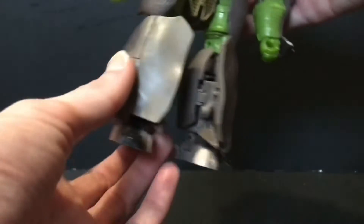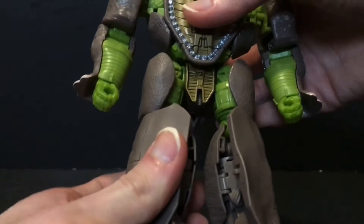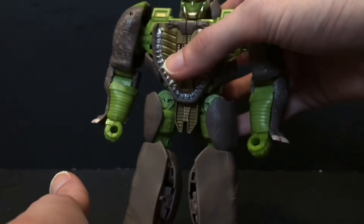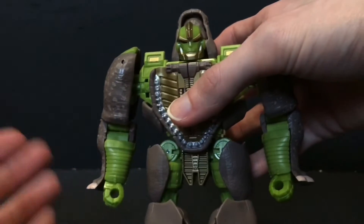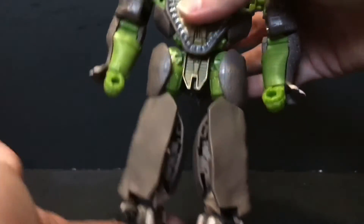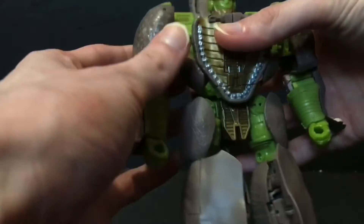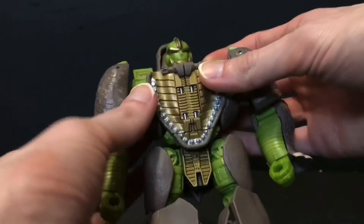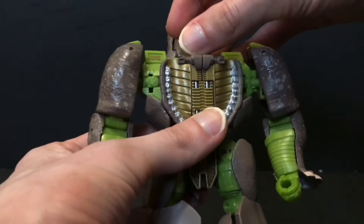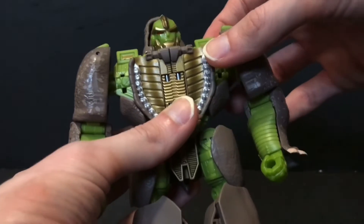I'd also like to mention that all of the rhino bits are hard plastic, and that makes his transformation from beast to robot — or robot to beast, whichever you prefer — they're both a pain. Stuff gets in the way, it's cumbersome to work with. He seems to fall short compared to the other figures in this line, but I guess they can't all be winners. I just wish the loser was a $10 figure and not a $30 figure of a character I really like.